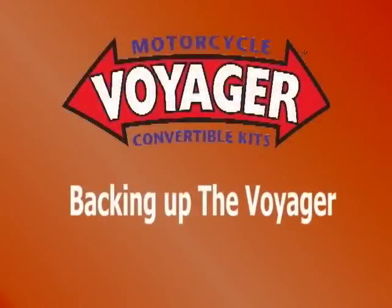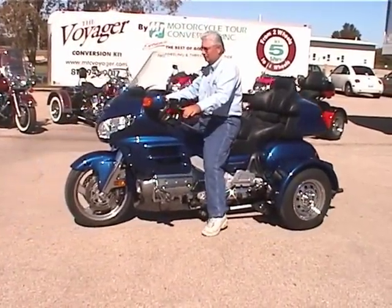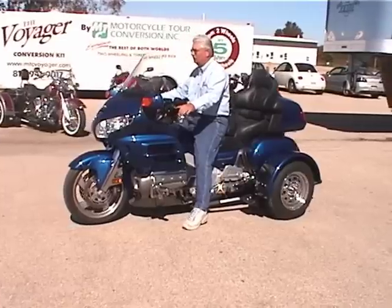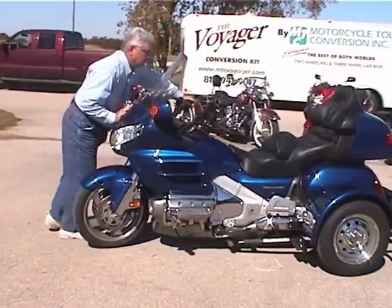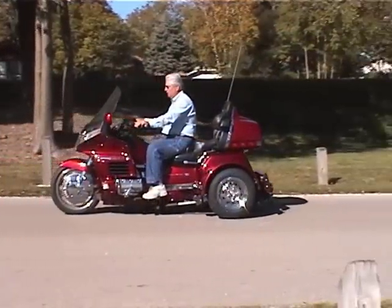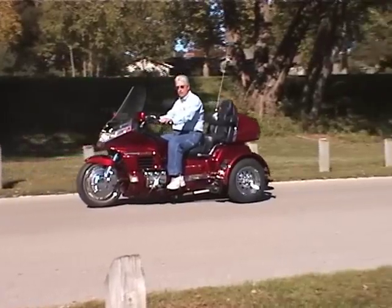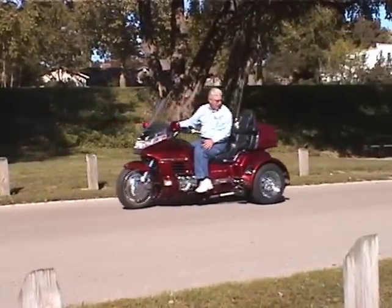There are three ways to back up your Voyager. Number one: walk the bike back while you sit on the seat. Number two: get off and push the bike back. Number three: park your bike uphill — when ready to back up, just put the bike in neutral and let it roll down the hill.